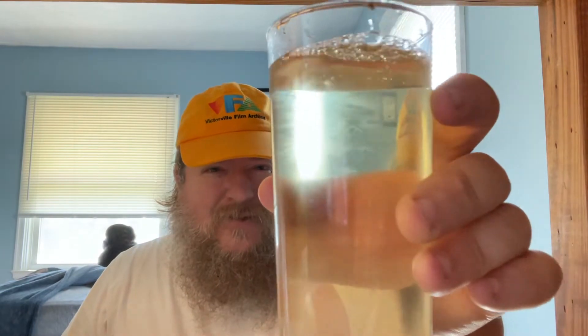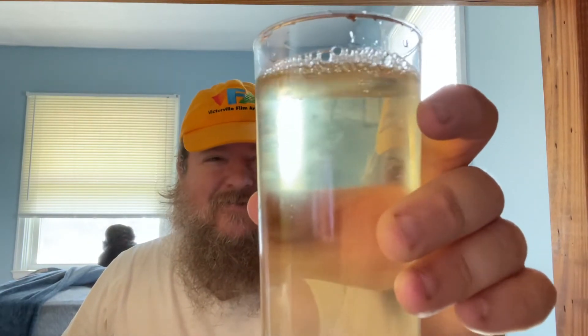It's sort of an off-white, almost weird. It's almost like an iced tea, like a light iced tea. Peach, maybe. This is Prickly Pear and Peach White Tea, so I guess, yeah, that's about the color you'd expect.